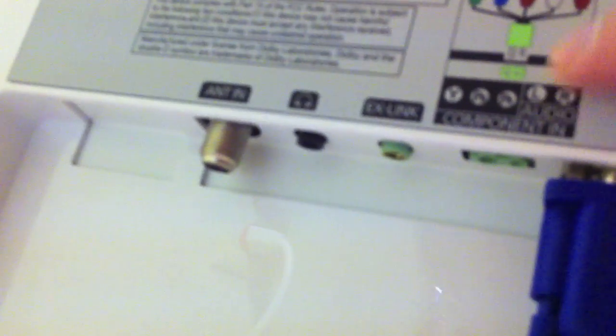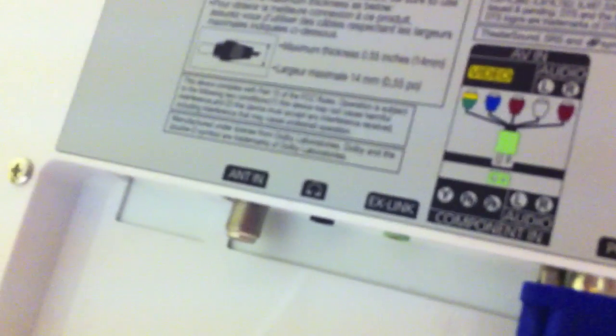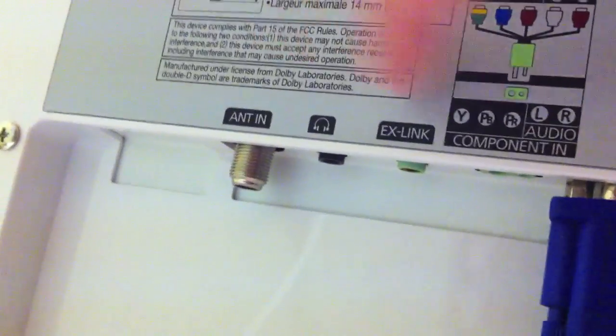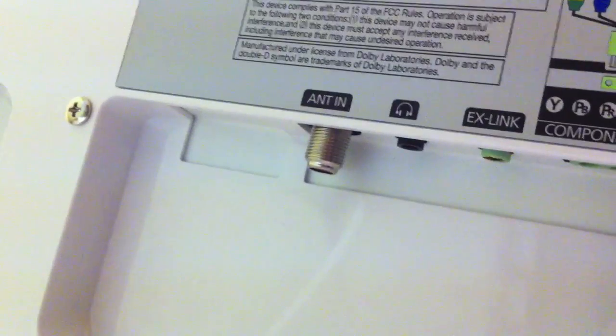On the other side you have a PC DVI audio in, and a PC VGA port which I'm using right now. There's also a port that's something to do with audio and video — you get an adapter for it that lets you plug in a bunch of cables. Over here there's an external link, a coaxial cable in, and a headphone jack.